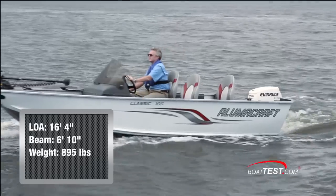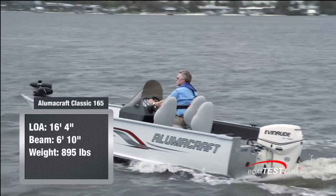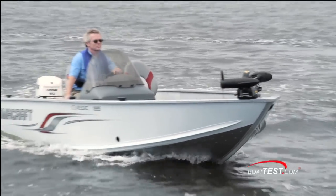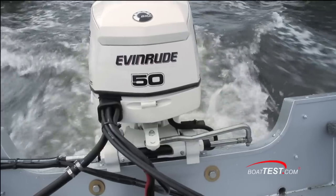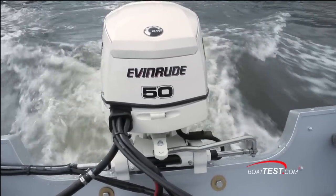The Illumicraft Classic 165 is a side console fishing boat with a length overall of 16 feet 4 inches, a beam of 6 feet 10 inches, and an empty weight of only 895 pounds, which means it's a boat that can be trailered by practically anything. It accommodates an outboard with a 20-inch shaft — in this case the tried-and-true Evinrude 50 ETEC.